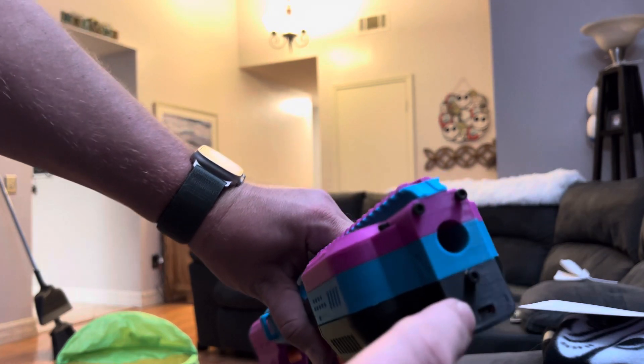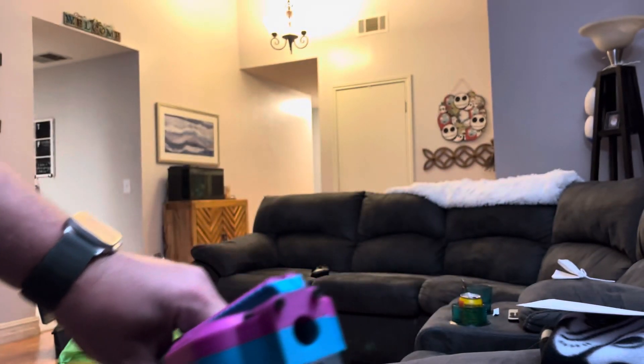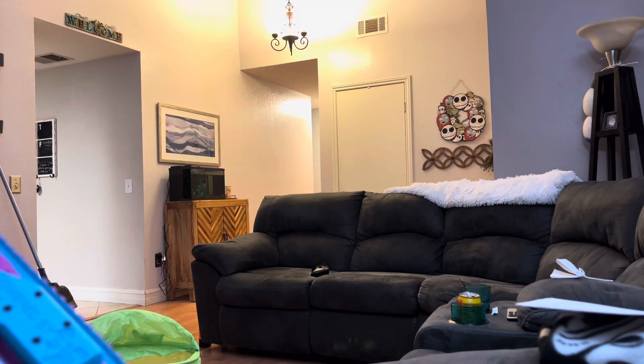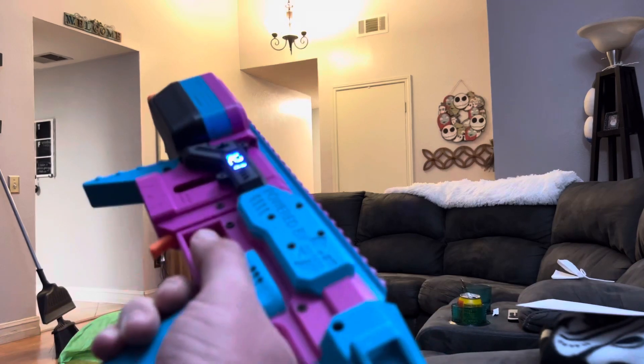I don't have to take it apart to do it — that's the port for the Arduino right there. Just clip that back on, back to safety. So we start off with the firing demo: single shot, one pull, one shot.